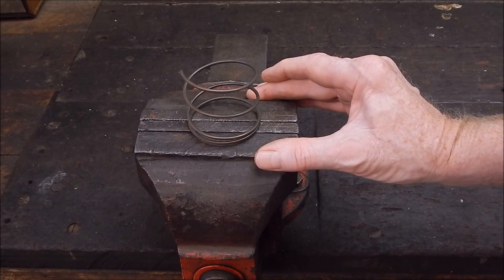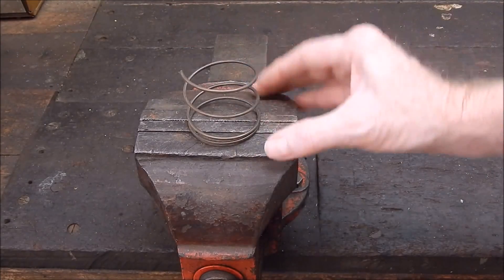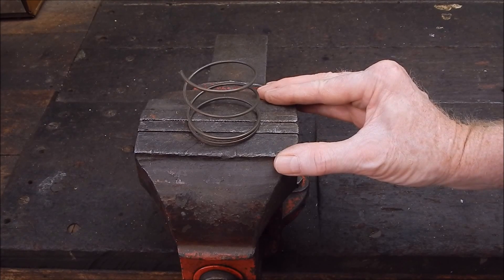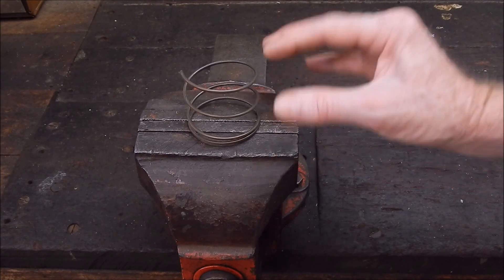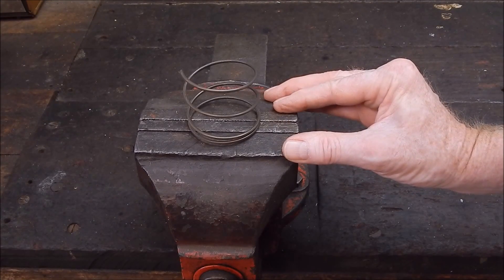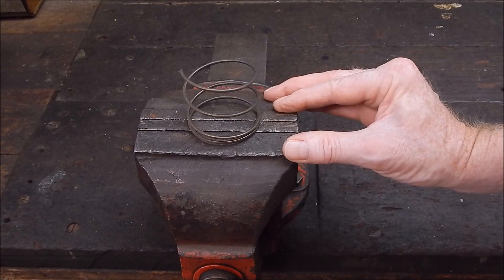To try and join that butt joint any other way would be just about impossible. I don't know how you'd go with TIG or MIG — you'd have to be pretty on the ball, and I think it would just probably eat it away. But bronze brazing will do it, no problem.